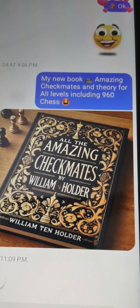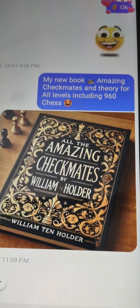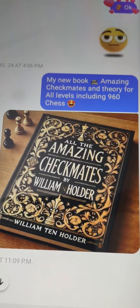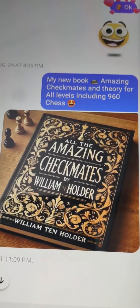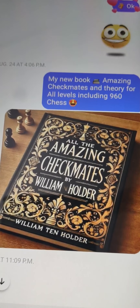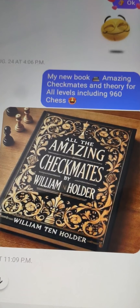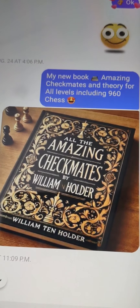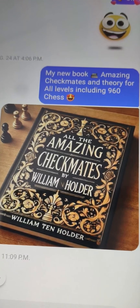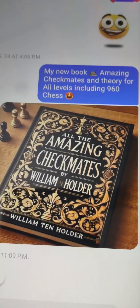I would say to start right away, go to my channel and check out my speedruns. I did the Monte Carlo speedrun to 350 checkmates, the Acapulco Gold, which is continuing right now, and that is a speedrun to 600 checkmates. Also, I did the Daytona speedrun to 500 checkmates. Go ahead and check out these amazing checkmates, and you will find on my channel, which is William Tenholder3391, many amazing checkmates.